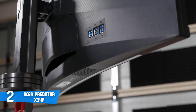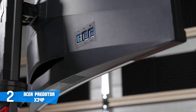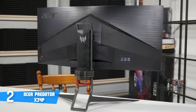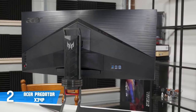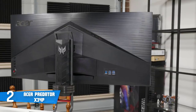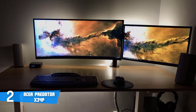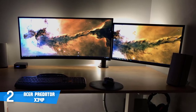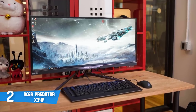The X34P supports 100% of the sRGB color gamut, and combined with its IPS panel, the color representation is excellent. This monitor has a response rate of 4ms and a native refresh rate of 100Hz which can be overclocked to 120Hz, significantly improving your gaming experience. The X34P also has a 1900R curvature making it suitable for dual or triple monitor setups — ideal for hardcore gamers.